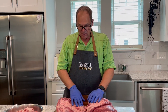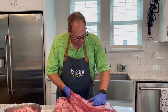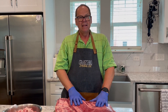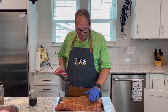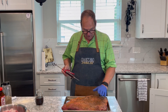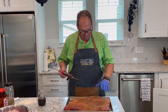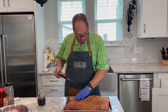We're going to pull out our rub — our traditional salt, pepper, garlic, and onion powder rub — and get these rubbed up, then get the fire started. The rubs are applied and you can see the meat is already starting to sweat a little from the salt put on first, followed by black pepper, onion powder, and garlic powder.